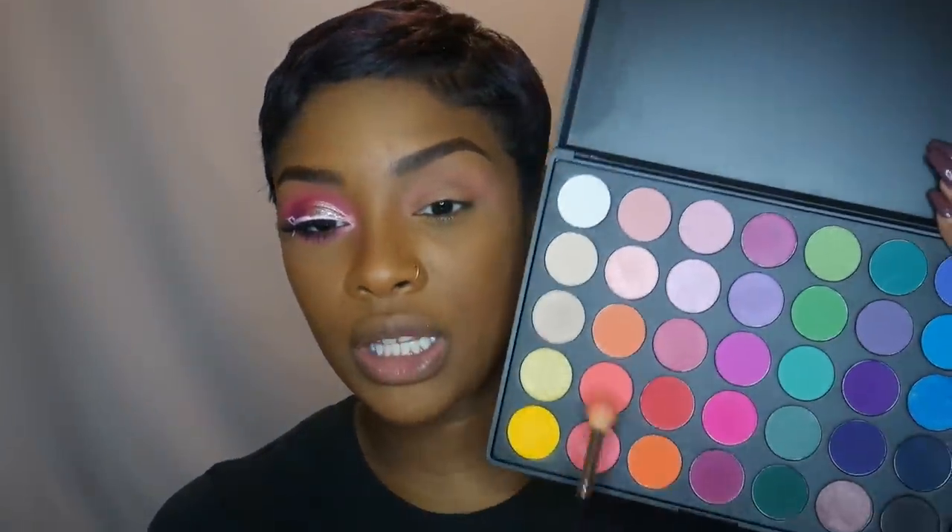For this eyeshadow look, I will be going into the pink eyeshadows in my 35B Palette from Morphe. I did not really use a transition color — I went straight in with this peach color to go in my transition area. The mattes in this palette are not as pigmented as the other palettes, so I do have to dip into it a lot. I'm just going to put that in my transition area and blend it really well. Now I'm going to go into the shade right underneath it — it is a bright pink shade with a peach undertone — and I'm going to build that color up in the crease area using the same M511.